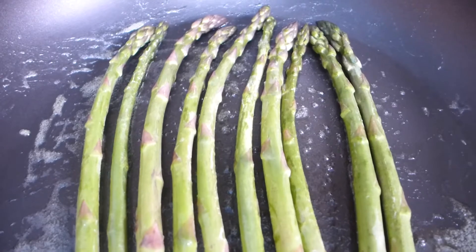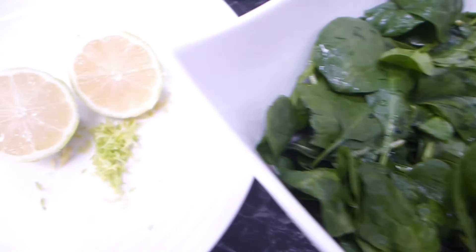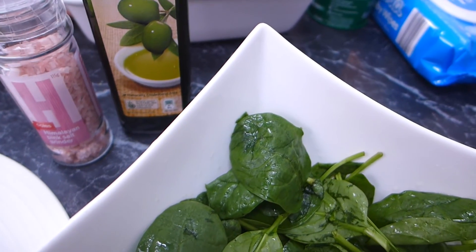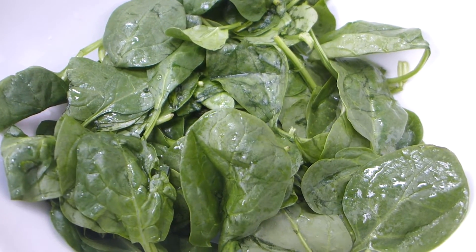While that's happening, we're going to prepare our salad. I've popped a bed of greens into a large salad bowl and I'm going to top that with some lemon rind and the juice of half a lemon. We're also going to add some salt and a drizzle of olive oil — keeping it really simple.